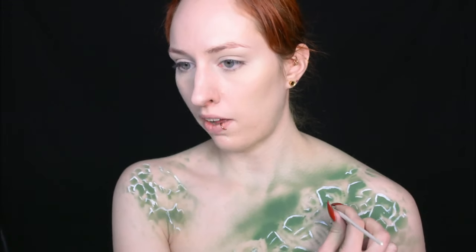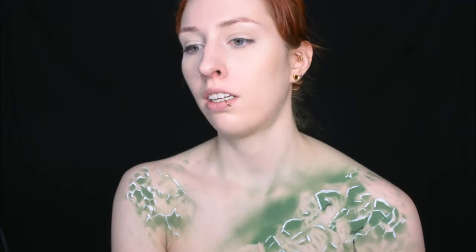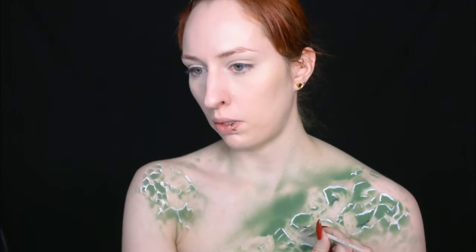I'm adding some lowlights with black paint, trying not to make them too thick because I don't want the entire thing to become too dark.